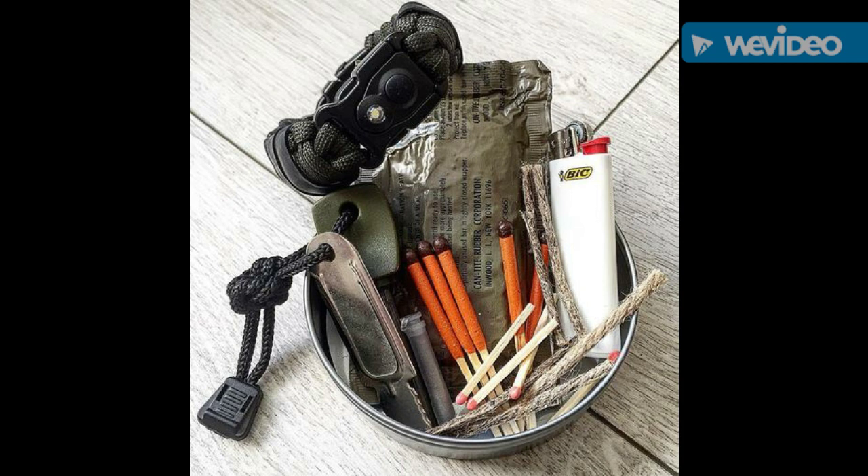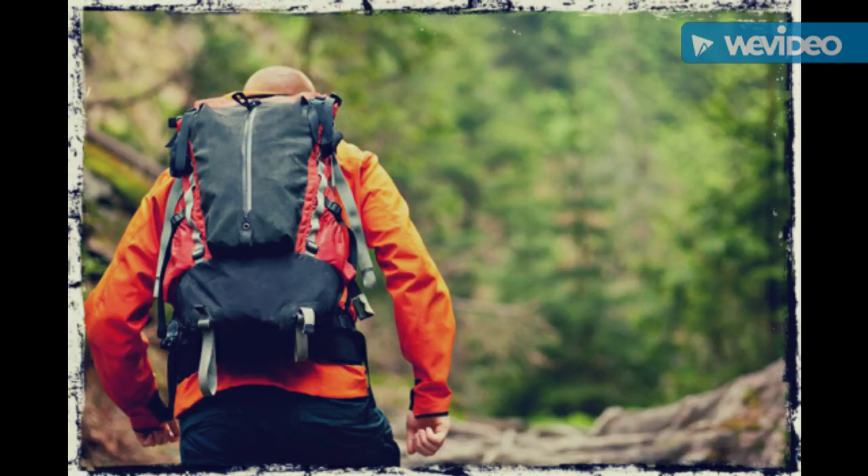Next is a map of your area — a local map and a regional map. A compass, and if you really want to be a little more safe and have more confirmation of your bearing, maybe a second compass. I would put all of this in a map pouch that's watertight.